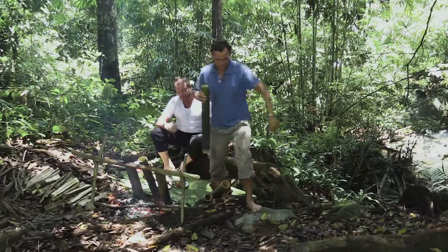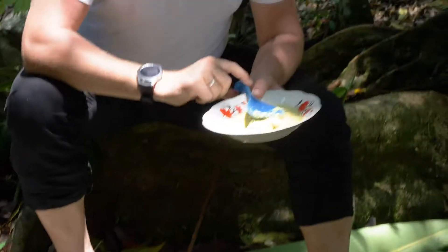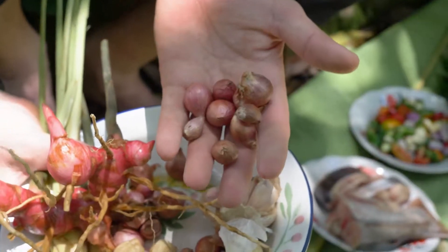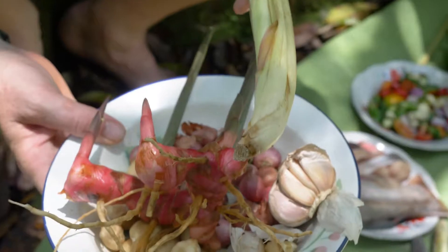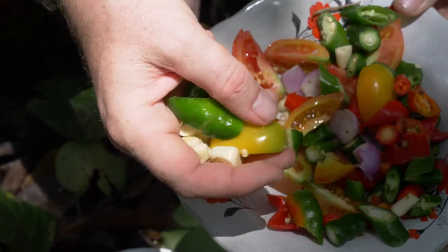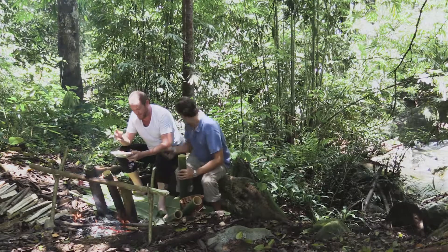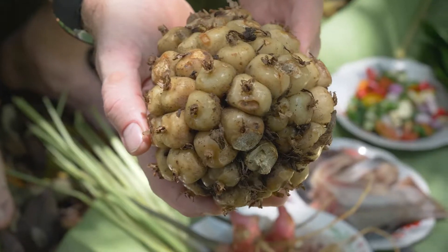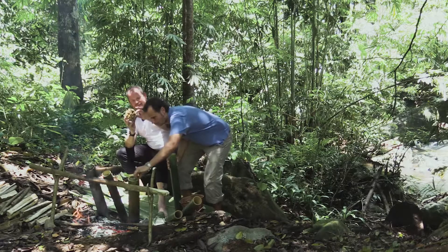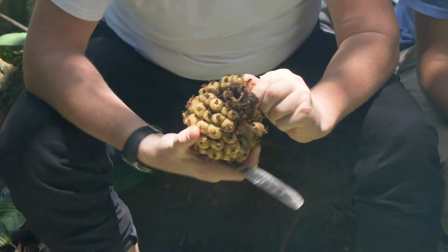Let me explain the ingredients. We've got patin fish and bumbu kuning, which contains candle nut, garlic, shallot, galangal, and lemongrass. We also have chopped ingredients: green chili, shallot, tomato, and garlic, which get marinated with the fish. We're also adding traditional kachombra — a big ball variety — where you peel the skin of the seed and break it into the fish mixture.